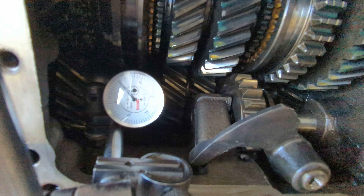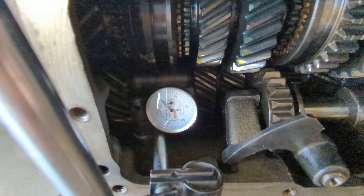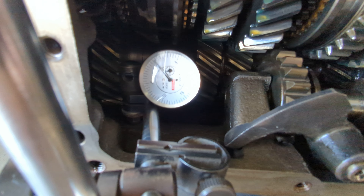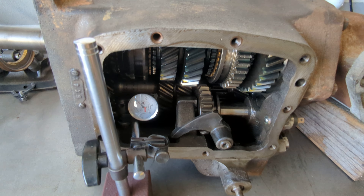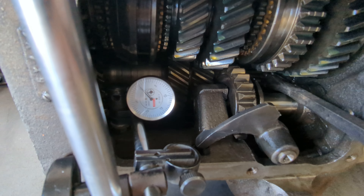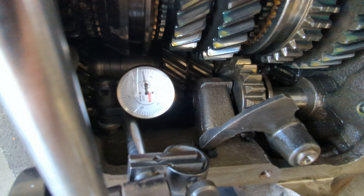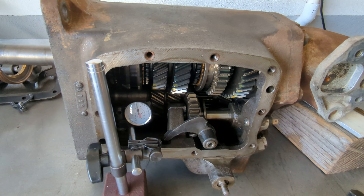I have this special dial test indicator right here. If you look at it closely, it's marked off in thousandths increments and a full sweep is 30 thousandths — so 0 to 15 at the bottom and then back to zero. I have this pry bar so I'm going to move the counter shaft and see how much play it has. It went a full sweep and about three thousandths more, so we got 33 thousandths of end play on the counter shaft.